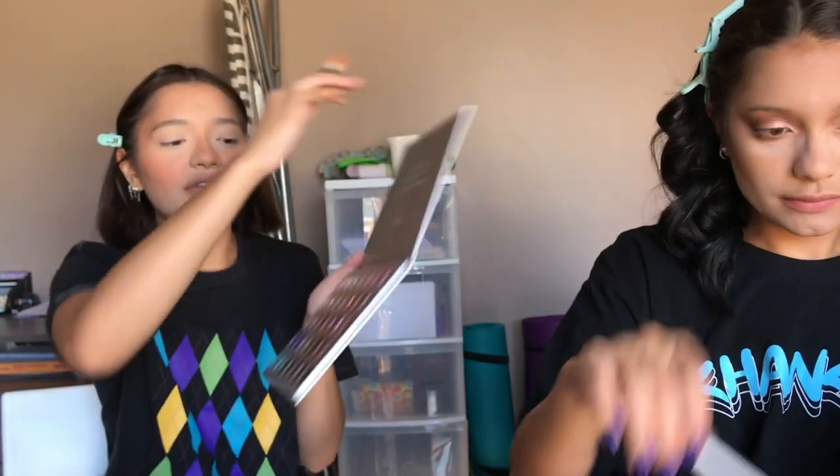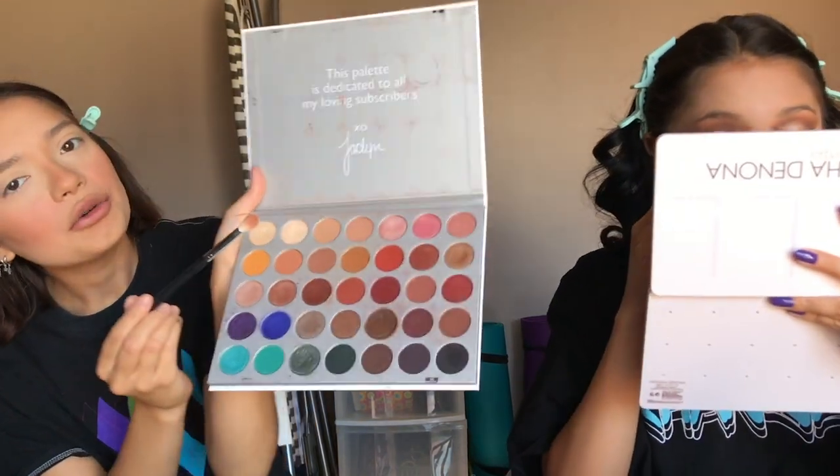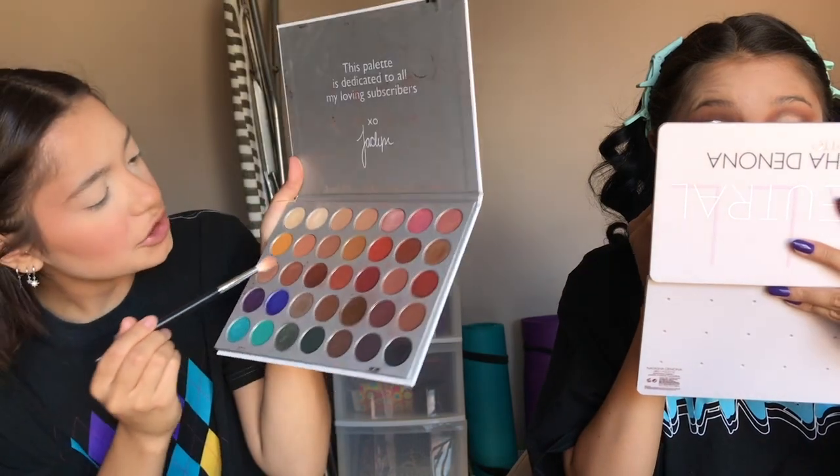I'm going into the Jaclyn Hill palette, the original Morphe one. I'm not the biggest fan of Jaclyn Hill anymore, but I'm not the type to stop using a product if it's good — I've had this for a long time and always liked the shades. I'm taking the shade Firework, a tan color, and buffing it all over my lid. I don't exactly know what I'm doing today, I'm just going with the flow.